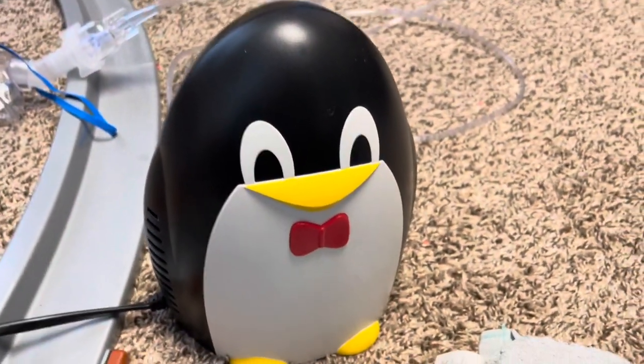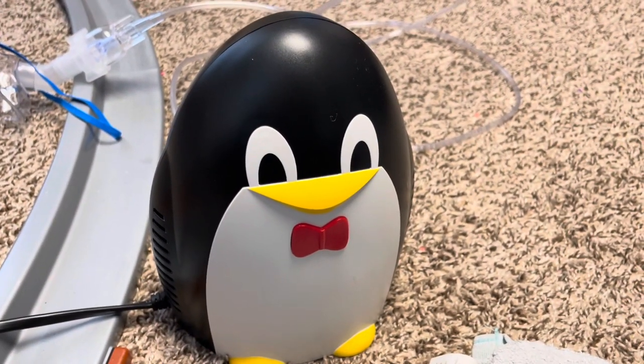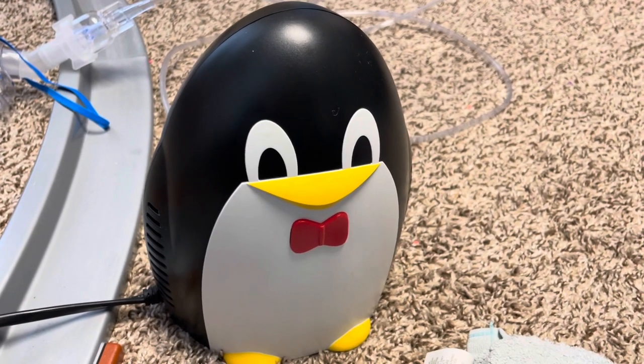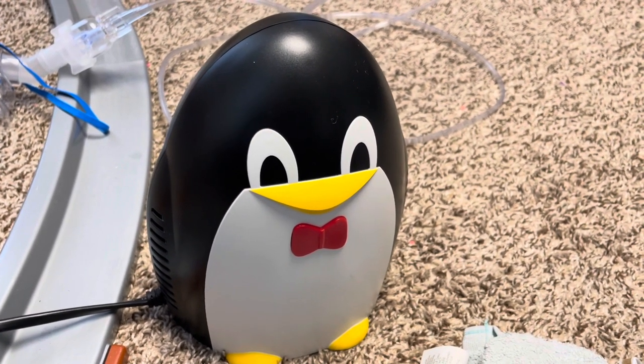That is the Penguin Nebulizer — it's super cute and it really worked wonders for us. It did what it needed to do. Thanks for watching, and please share the video!